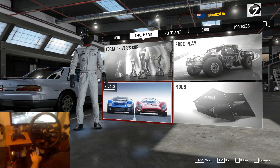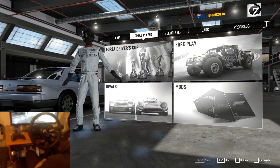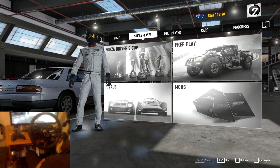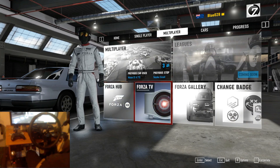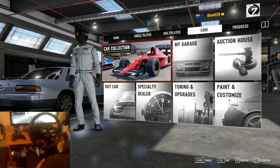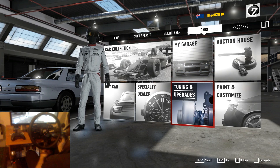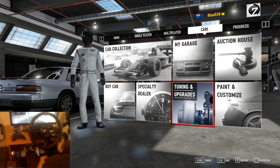G'day everyone, welcome back to the channel for some more Forza 7. Today we're going to be doing a drift build, and this is the very first drift build I've ever done a video on. I've never really watched anyone else do a drift build either, so this is all pretty new for me. The car we're going to be building is the S13 Silvia.